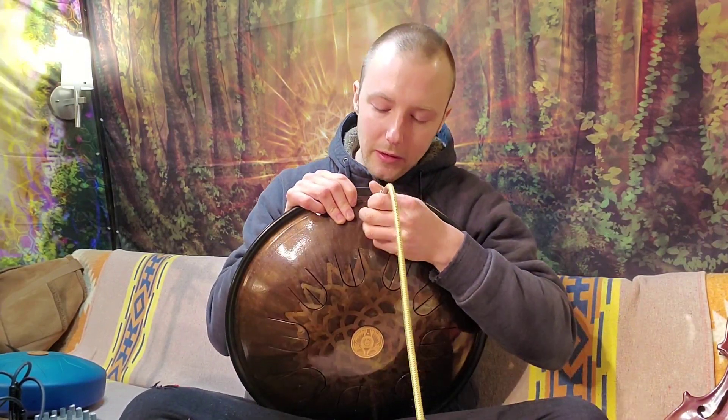That's the minor side. Now to flip over to the major side, you turn off your amp, flip out the cord, adjust the instrument, plug in, and away you go on the major side.